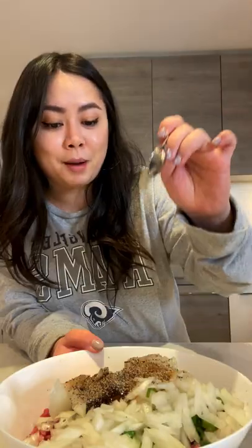Ground beef, green onion, add in onion, oyster sauce, soy sauce, black pepper, ginger, full water. Mix together, roll it out to eight pieces.